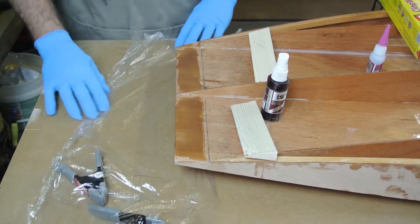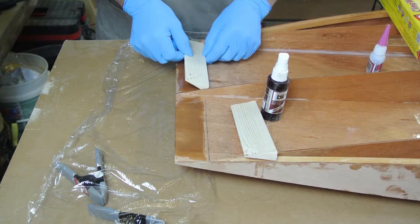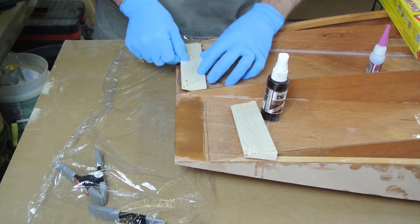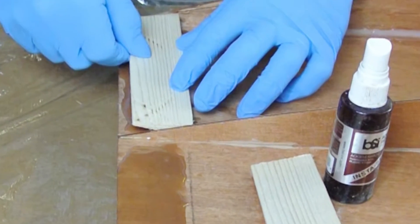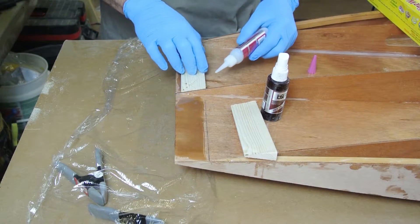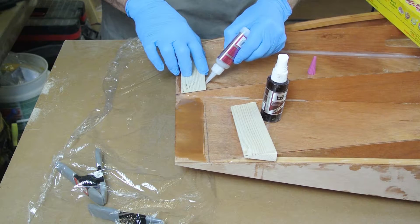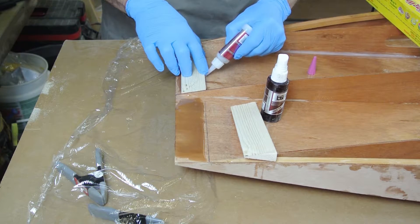Now carefully set the blocks onto the bottom panel with only the forward edge touching and lined up with the marks. Leave the thin back edge slightly elevated. Then place a line of CA glue along the entire forward edge where it sets down onto the bottom panel and follow that with a quick spray of the activator.